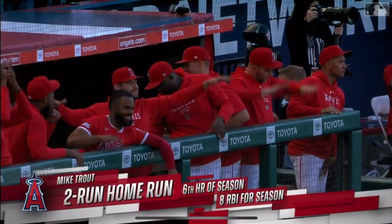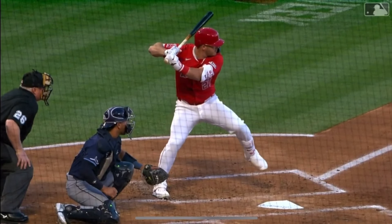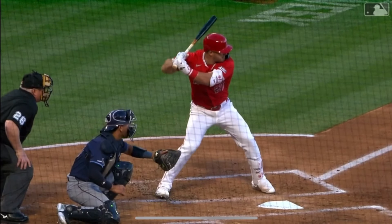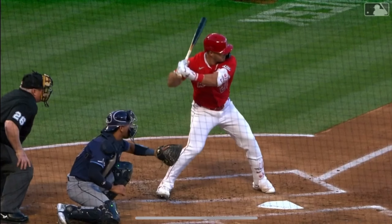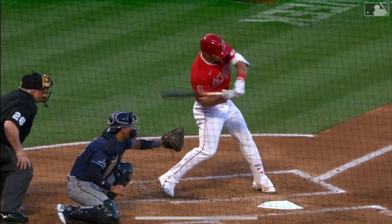Six home runs on the year, eight RBIs for him — he's doing great. Here's the swing on the side view. Watch him get into the back leg, and watch the barrel get so deep. The barrel is flat to the catcher, parallel to the floor.